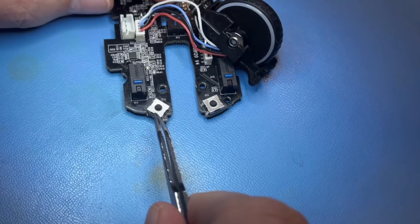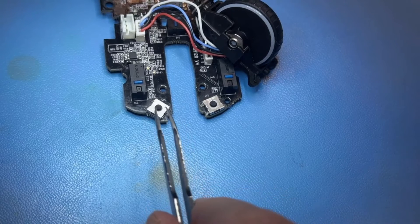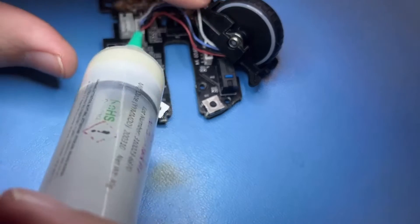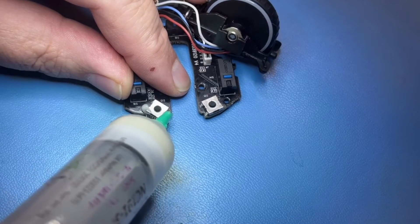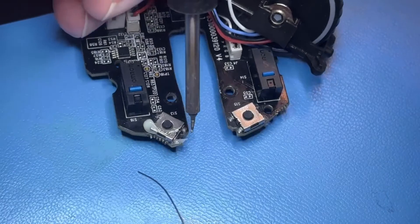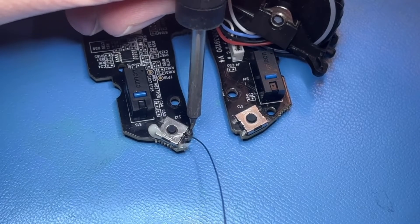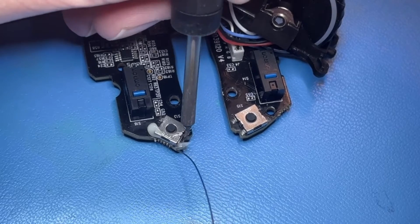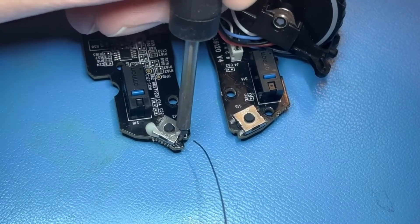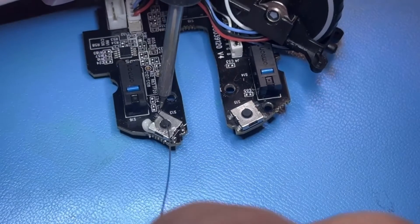With newer electronics they use non-leaded solder, so it takes a lot of heat to get these things off and I don't want to put a lot of heat on the board because of the buttons in close proximity. I put a little bit of flux just to help melt the solder. Then using my micro soldering iron I'm just adding a little bit of leaded solder to mix in with the non-leaded stuff, hopefully making it a little bit easier to undo the button.